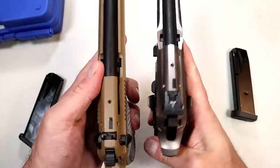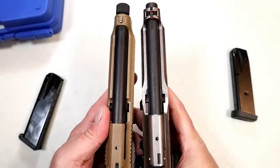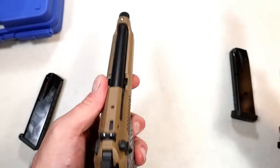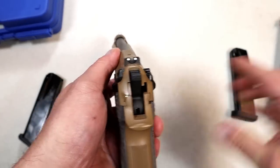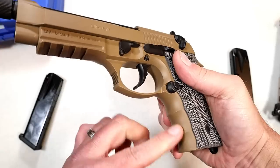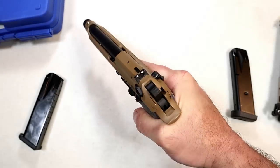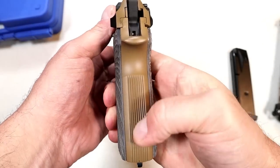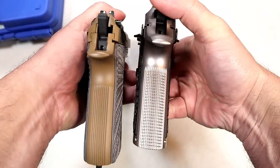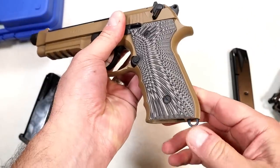It has a 5.2-inch threaded barrel, a full Picatinny rail, aluminum frame, and 18-round mags — overall a similar look. Looking at the back of the slide, you'll see the same markings and functions as the 92X Performance, including the brigadier slide. It has three-dot drift-adjustable sights, and feels pretty good in the hand. There's no checkering but there are slight finger ledges and vertical serrations in the back — nothing like the heavily textured 92X Performance.